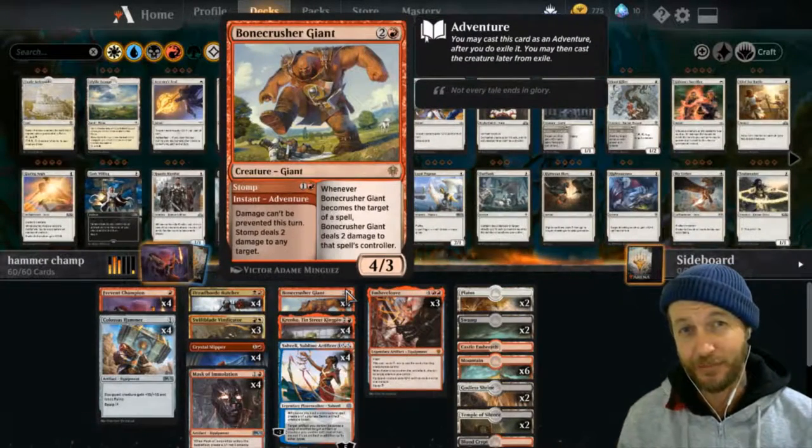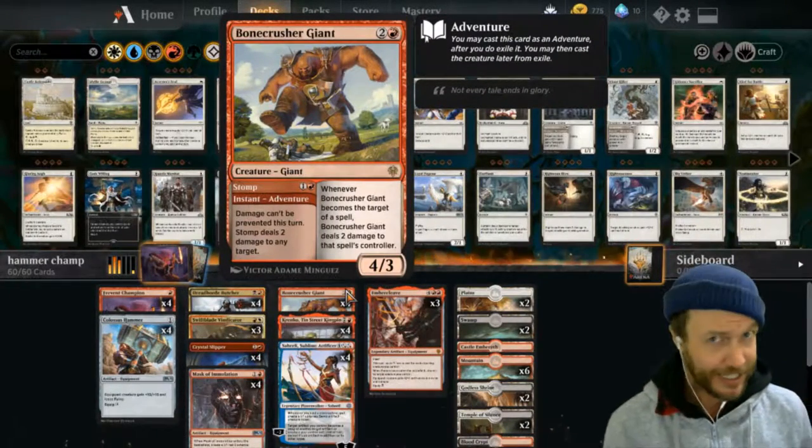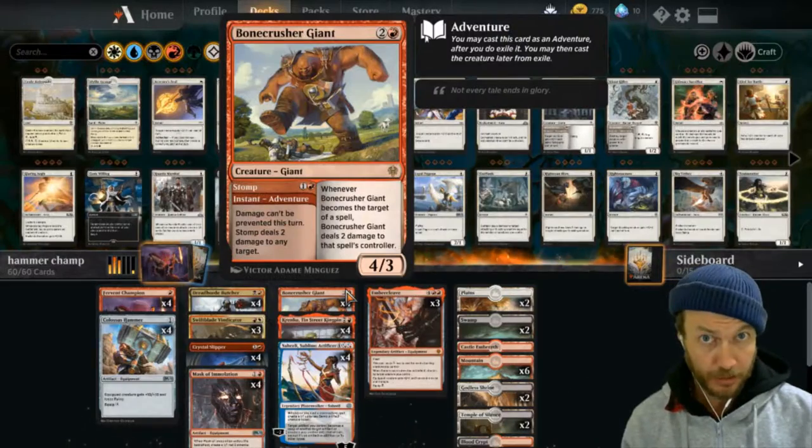What's good YouTube? Nocturnal Duck here with a brand new deck for you - and this is a spicy tamale. Let's check it out.